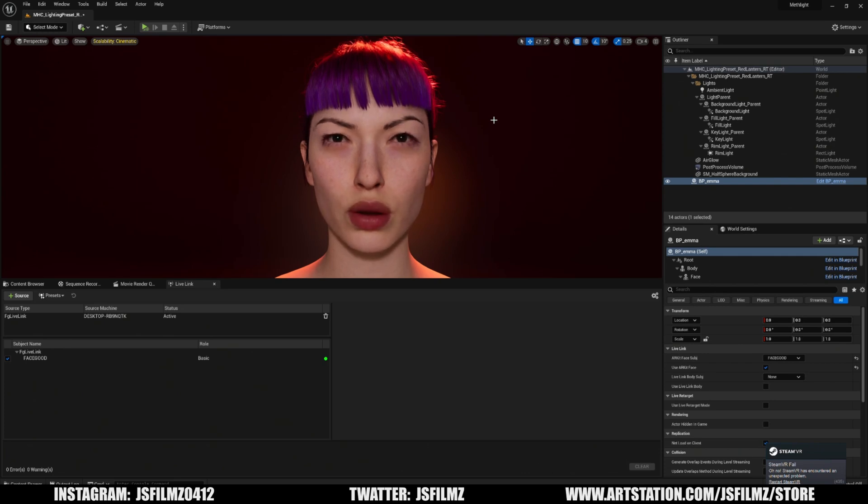Hey, what's going on y'all — Jay from JS Films. In this video we're going to be comparing the Face Good Seattle AI MetaHuman to the iPhone Live Link Face app. One, two, three, four, five, six, seven, eight, nine, ten. A, B, C, D, E, F, G. E-U, E-U. That was with the tongue out, and that's the same exact lines I used with the iPhone Live Link Face.